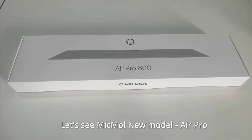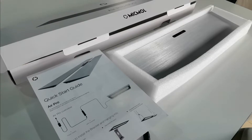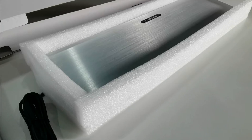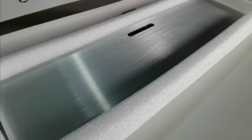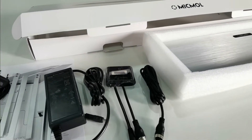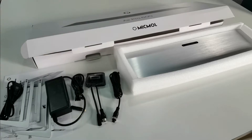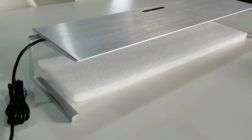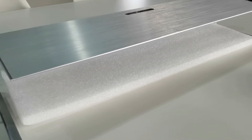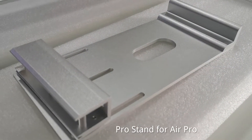Let's see the McManu Model Air Pro. It comes with a Standard Bracket and a Pro Stand for the Air Pro.